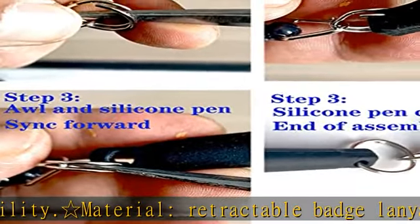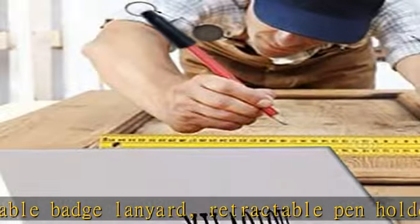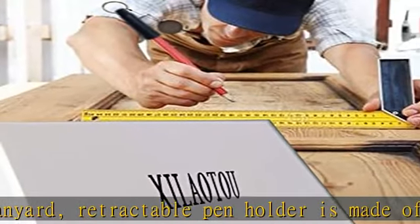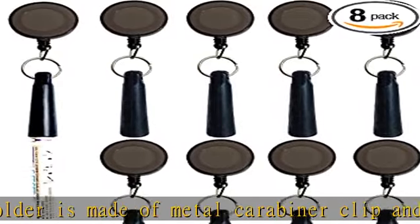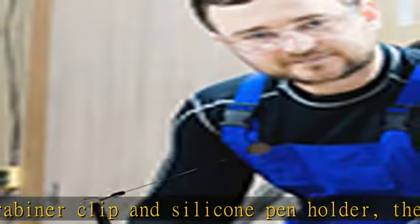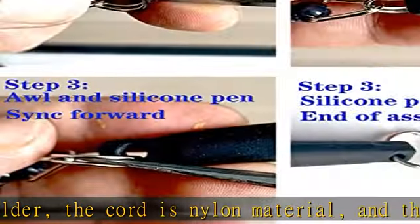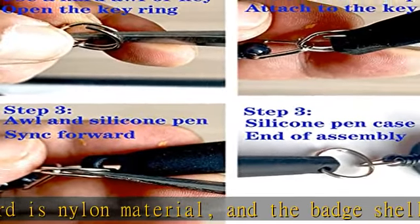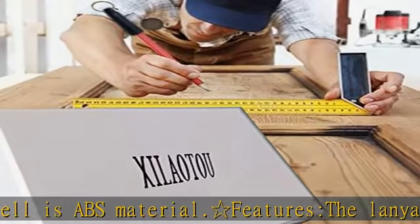It can be hung on work clothes or brought along as needed. The retractable badge roll holder can be used without restraint and then fixed on the body, so the wooden pen will not be lost. Fix the retractable badge pen holder on the apron or belt loop and then insert the marker into the firm rubber joint. Due to rope length limitations, the badge can be hung on a suitable part, and two or more retractable buckles can be linked together as needed.